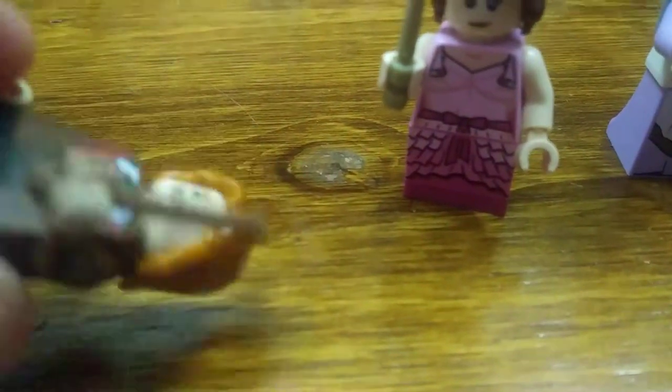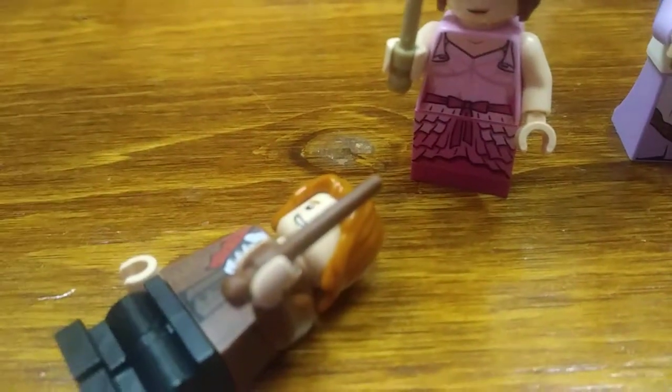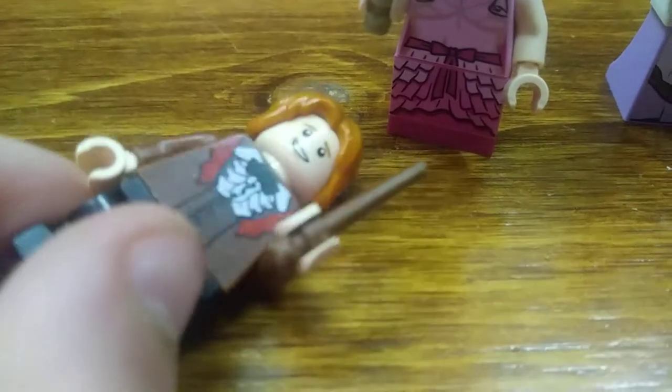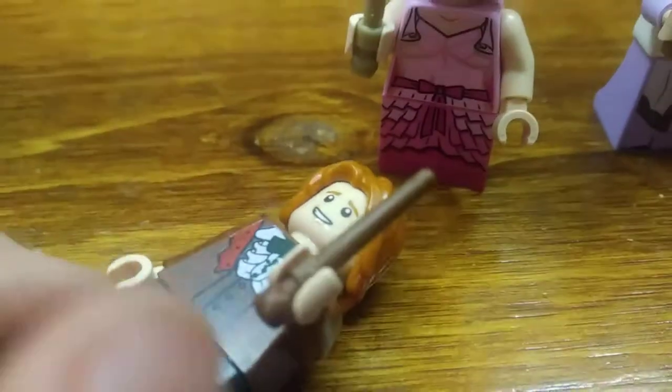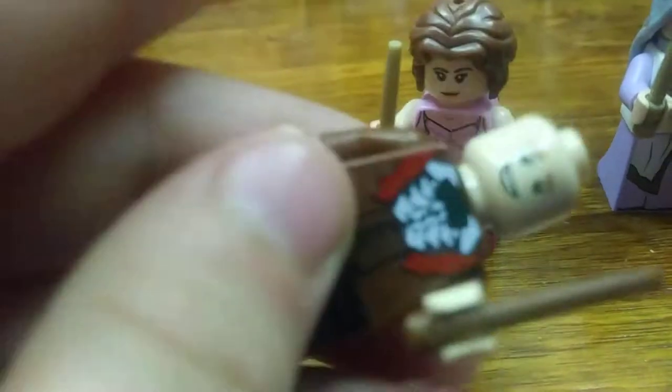Ron we'll look at next. He's got his hair and a wand too. His suit is nice — it looks really cool. I really like the printing on there. Since in the movie it is like a homemade type suit, it is very accurate, I would say. There's some good back printing too. And again, medium-sized legs in black. He's got a happy face print and an angry face print.